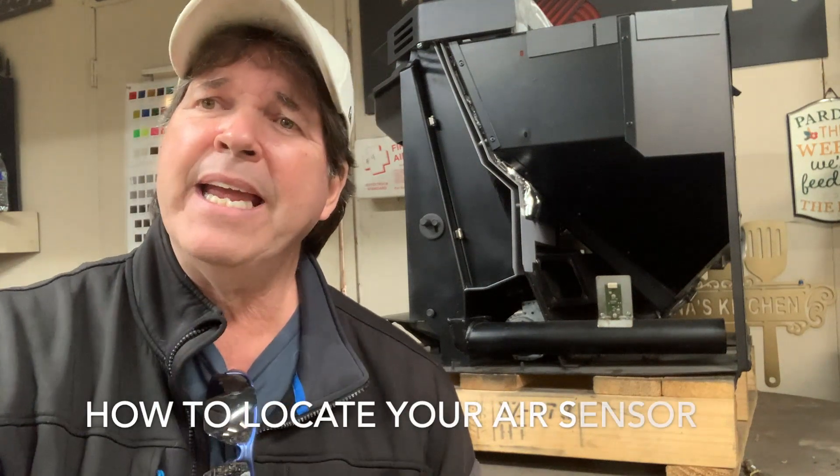Welcome, one and all, all of you fine Rika and Austroflamm owners out there. Thanks for tuning in to what Julie and I believe is the number one internet site for troubleshooting your Austroflamm or your Rika. Today, this is another short on how to locate your air sensor on your stove and how to remove it to inspect it. So let's get right to it.